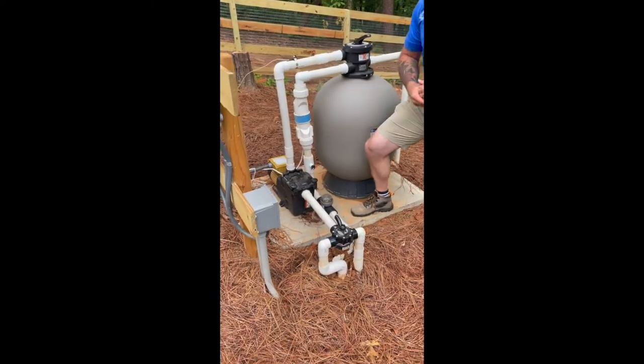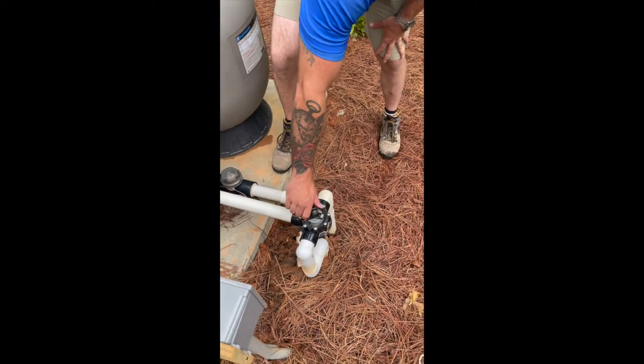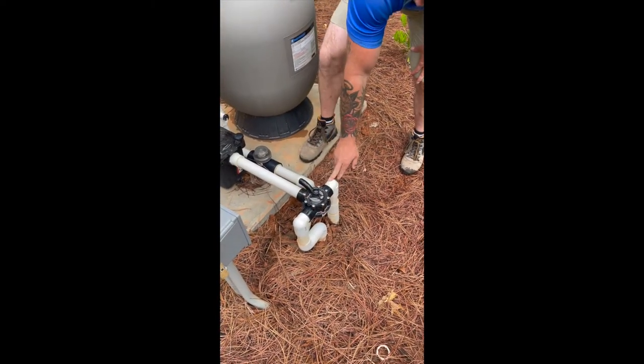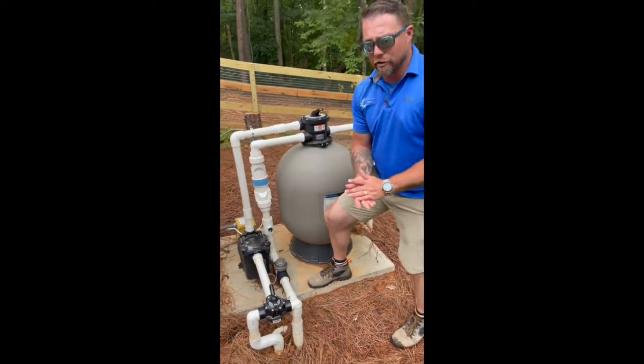Of course, we have our main filter pump. Then we have our suction side — this is coming from the pool, and a three-way valve in front of that. One of these is going to pull from your skimmer; the other is going to pull from your main drain. This is your return side that pushes water back to your pool.